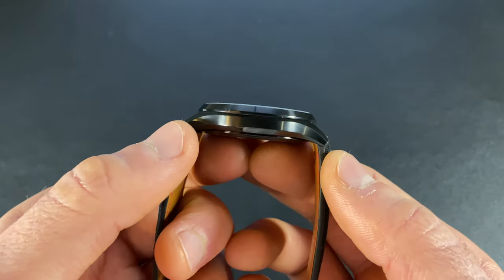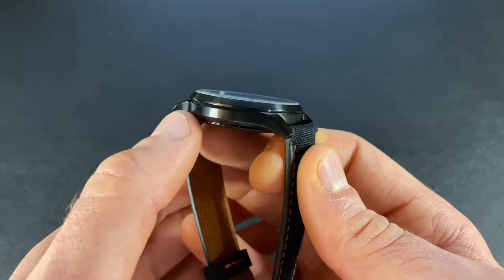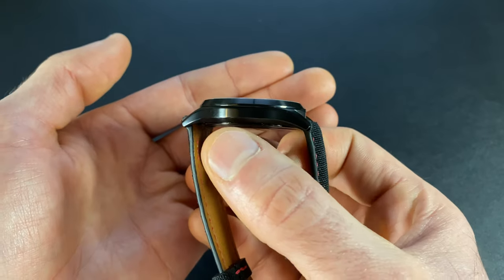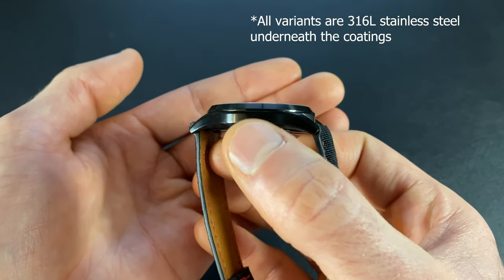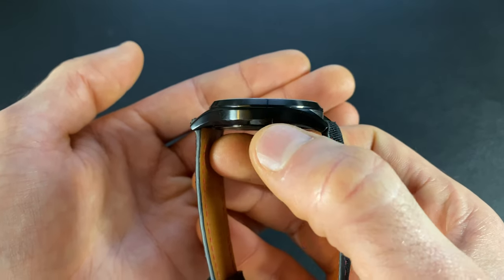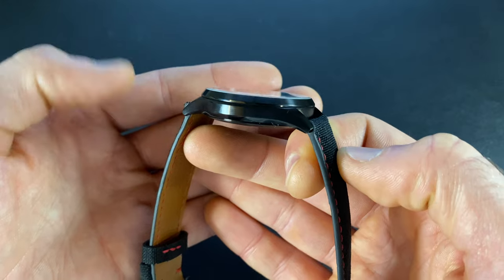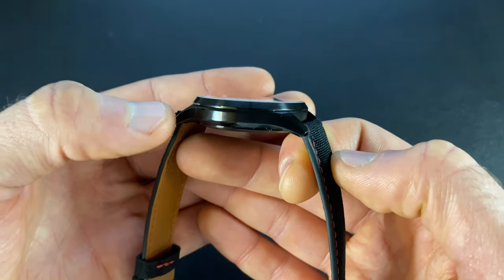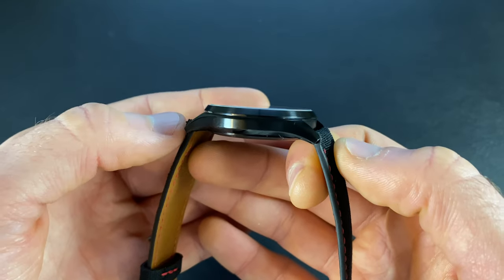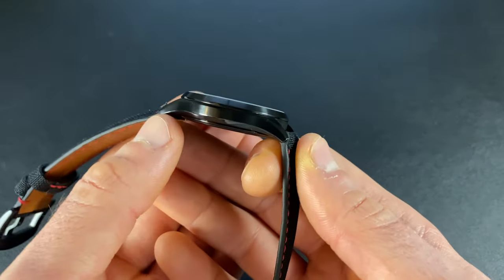Shifting to the case itself, it carries through with the DLC coating. I should note this is the only variant with DLC — the other variants have a 1200 Vickers coating instead. All of these should have excellent scratch resistance, though as is always the case with DLC, if you do scratch it it will show a little more than the other variants where it would just blend. As far as the actual case shape, this has nice flowing lines with down-turned lugs and a very slim mid-case profile.